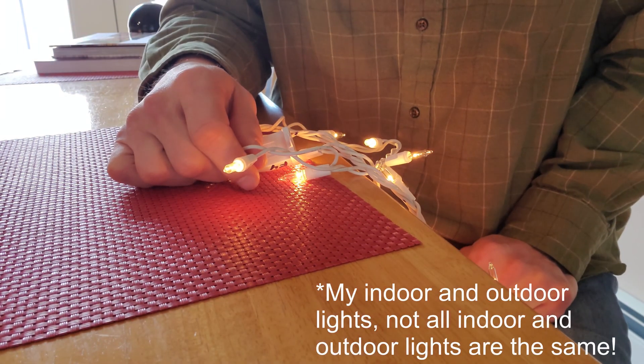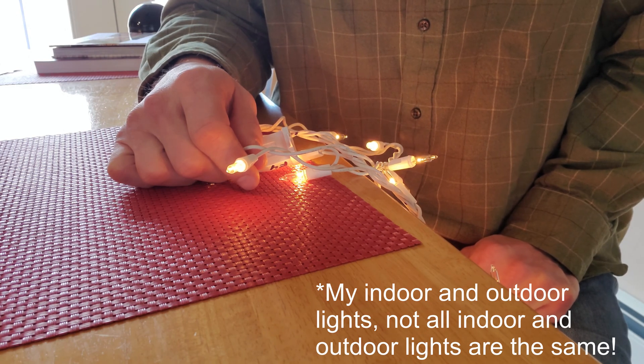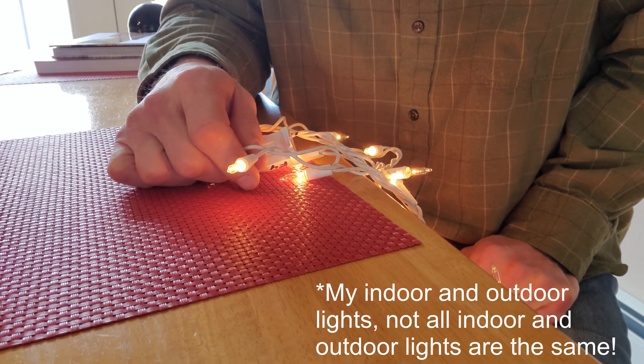That's how you troubleshoot icicle lights — it is a real pain, and honestly the solution is to probably just throw them away. If you have any questions, post them in the comments and I'll answer what I can to help anyone working through Christmas light frustrations. It's quite the process and definitely the reason why people throw them away. Merry Christmas, everyone.